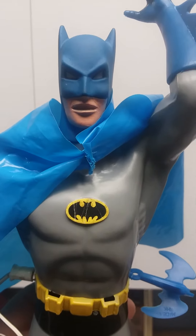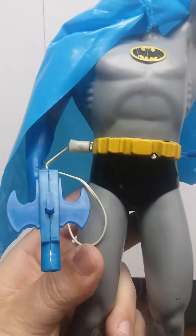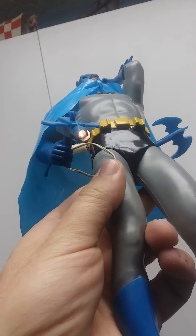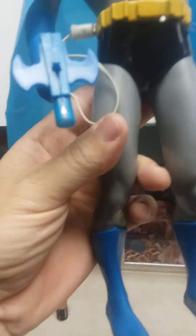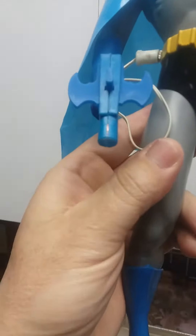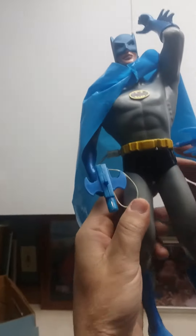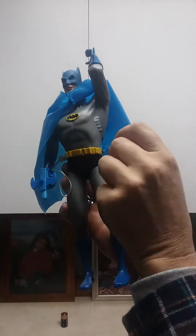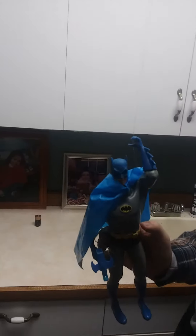Electronic Batman — you can see the light is on on his splash light. Honey, come here, videotape this. You push this button on the back of his bat here and that releases the string. It goes up pretty high.